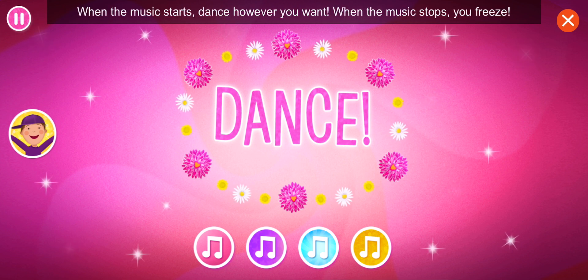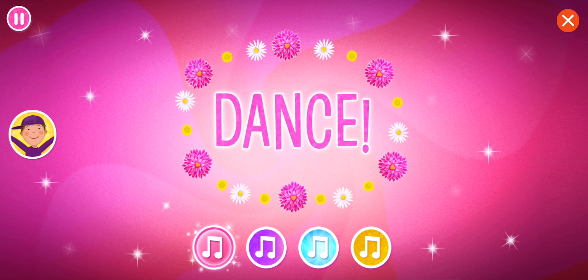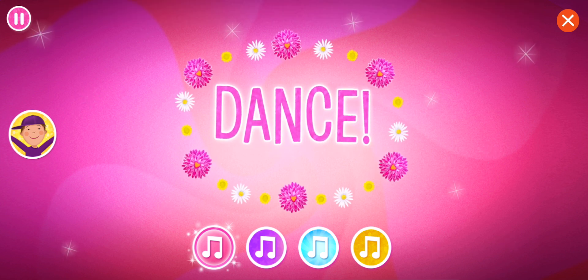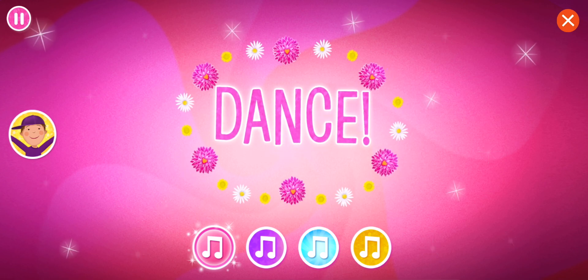When the music starts, dance however you want. When the music stops, you freeze! Take your favorite shape with your body! Freeze!